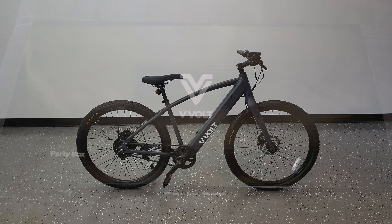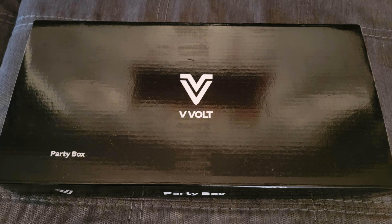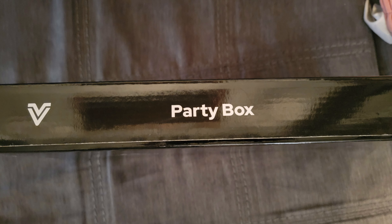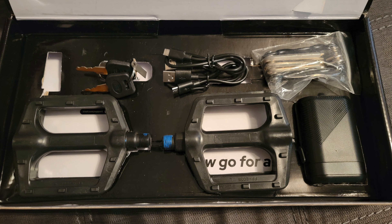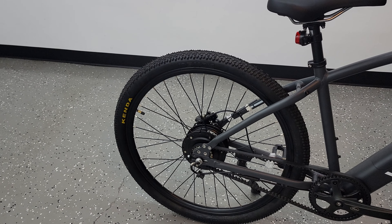Inside the box, beside the bike, you also get what VVolt calls a 'party box.' Inside this box you have the manual, and then under that you have your keys, the pedals, a rechargeable front headlight, and a USB charging cable so you can charge your bike lights.